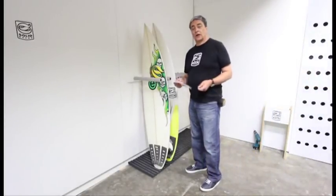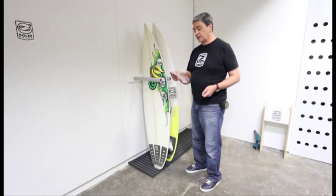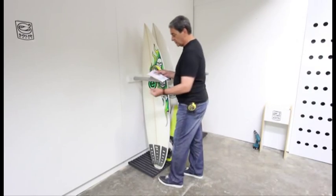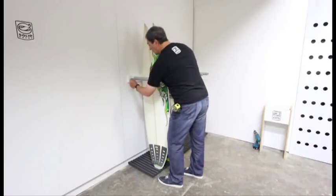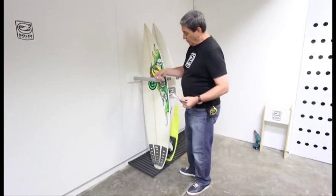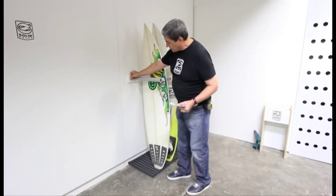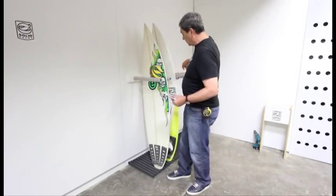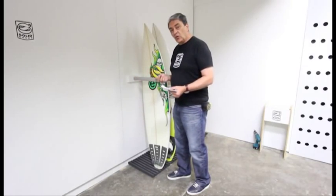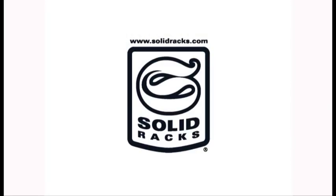All our solid wall-mounted racks come with a fasten kit and a set of instructions. Inside we've got the caps — they just go straight over the screws. We've also got a saddle here. If anyone's worried about their boards coming out, this can be fastened to the face and you can have a leash going around the sides — all little optional extras, which are very good for your racks.